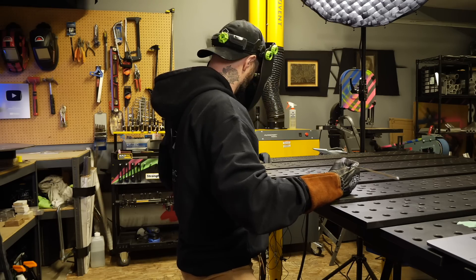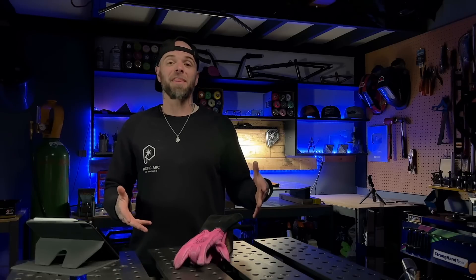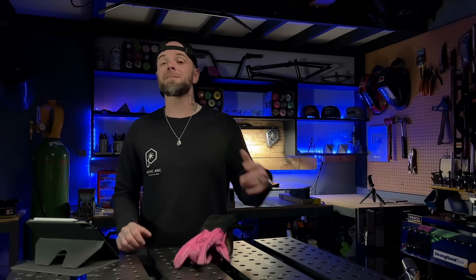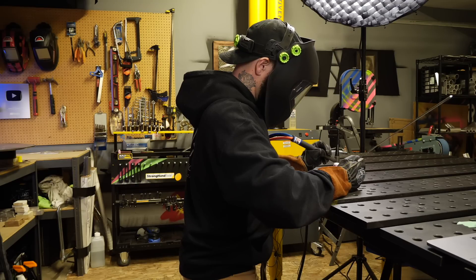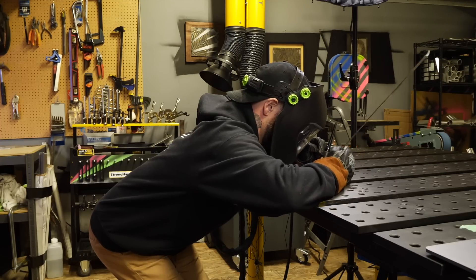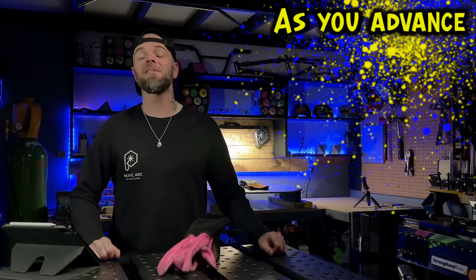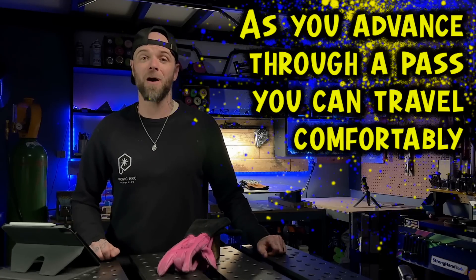I typically recommend students take a video of themselves welding from the side. When you're welding and not thinking about it, you can see how your body is positioned. When you look at what you are doing, you should look comfortable — something like this here where the welder looks super comfortable. What we do not want to see is being crunched up with terrible posture. Your back is going to get sore. Sit with good posture and make sure that as you advance through a pass, you can travel comfortably.